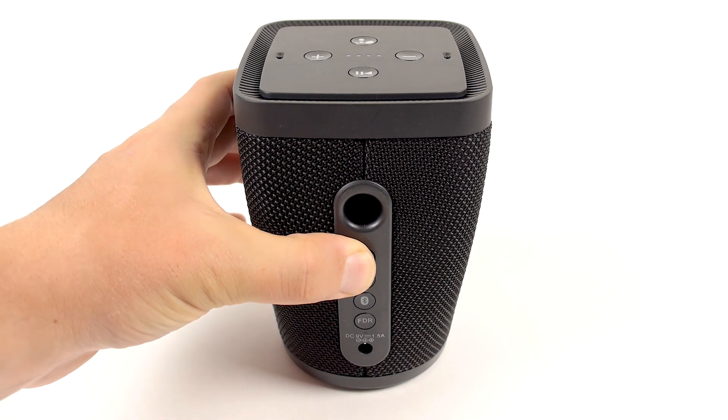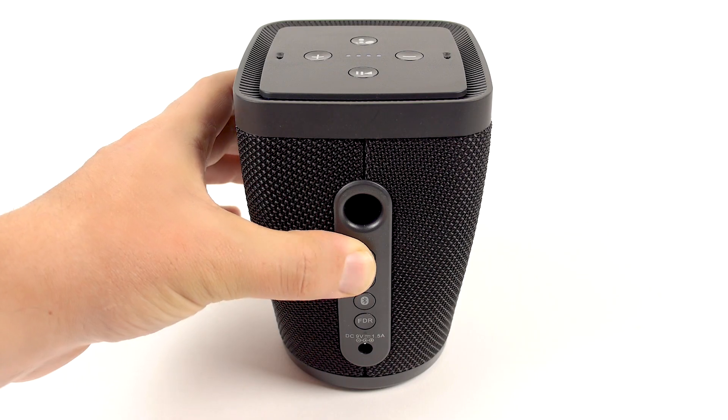To power on your speaker, press and hold the Power button for 4 to 6 seconds. Let's begin setting up your speaker.